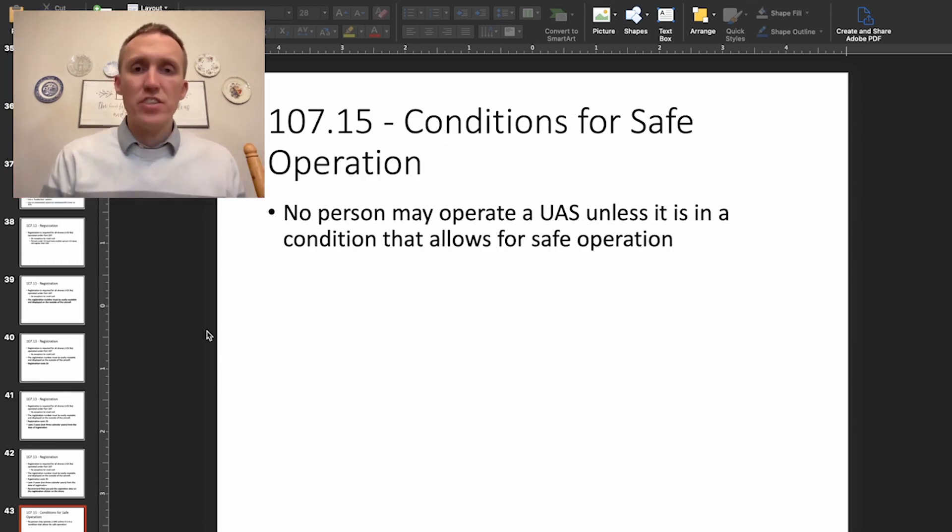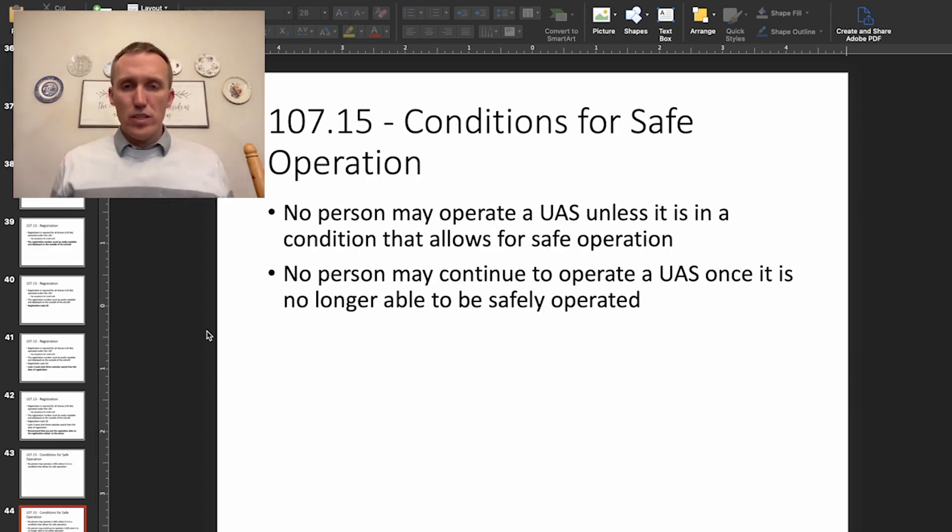Part 107.15 covers conditions for safe operation. You need to make sure that the UAS is in a condition that allows for safe operation, and you can't continue to operate a UAS once it's no longer able to be safely operated. For example, if your battery is getting low during a flight, you need to bring the UAS back and charge it. Don't operate the drone when it's not safe to do so.